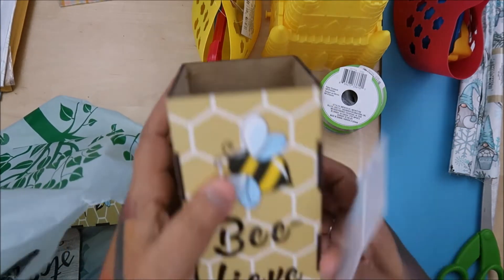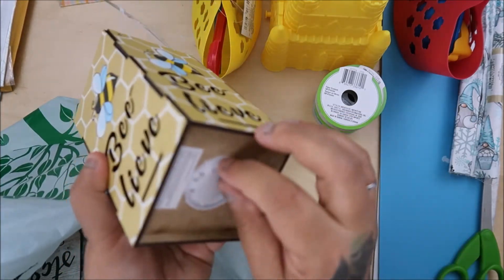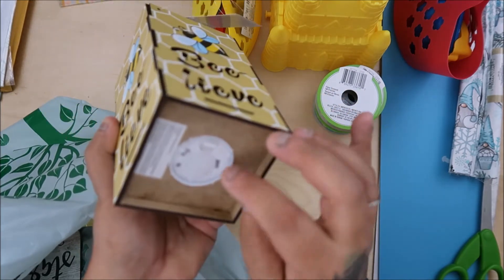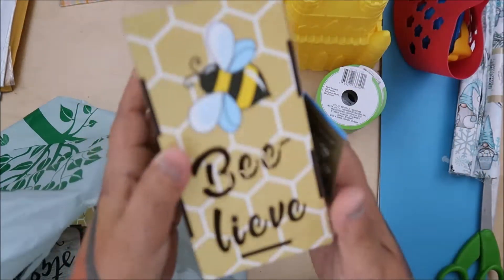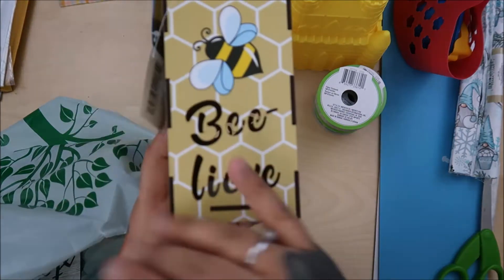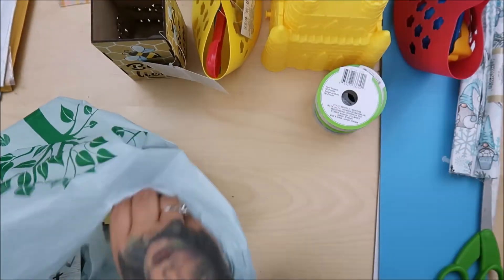Check this out - my thingy broke. They had these with a little light, but I'm not going to use it as a light. It's a light, but look at how fun that is. These are going to be on their tables, but instead I'm going to put tissue paper and some candies in them and not use them for the light.